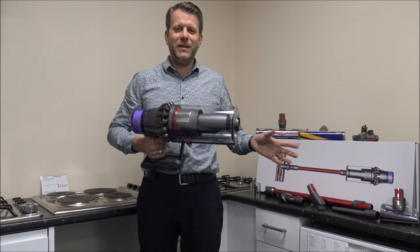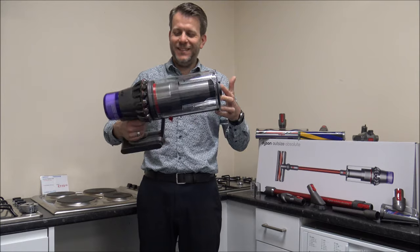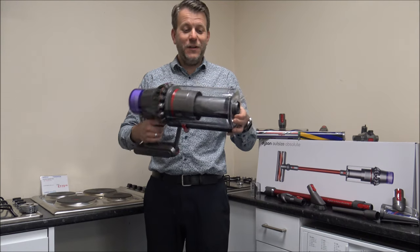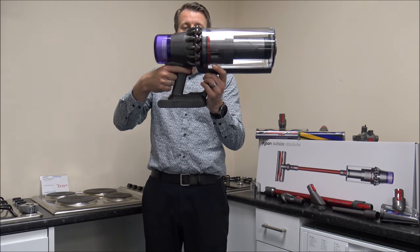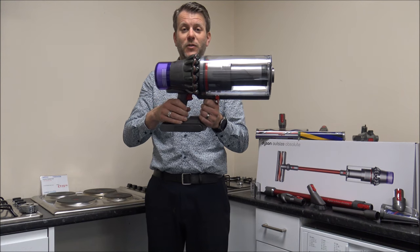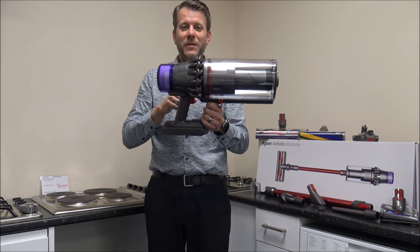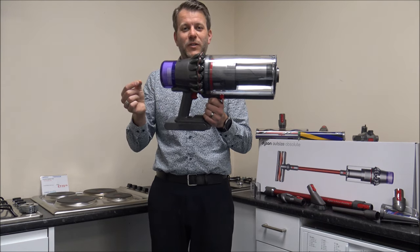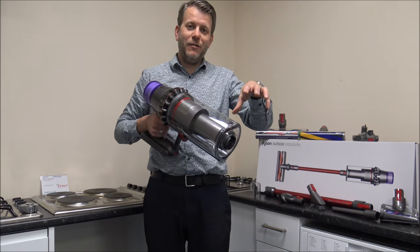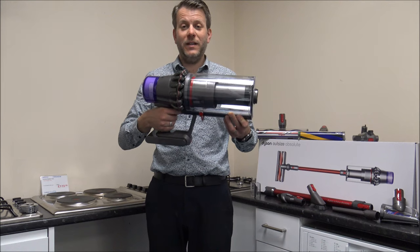Now everything's unboxed and I've got all the tools and accessories out — we can start to have a look around the vacuum itself. It's big, it's impressive — this is the American breakfast of cordless vacuum cleaners. Everything about it shouts 'I'm here and ready to be used.' It still uses the standard trigger design, a concept Dyson have used for years. Some other manufacturers have gone to a switch where you just switch it on and leave it, but Dyson claim you do increase the run time with the trigger, because when you're moving the vacuum around an area you're not vacuuming, you'd otherwise be wasting the battery.